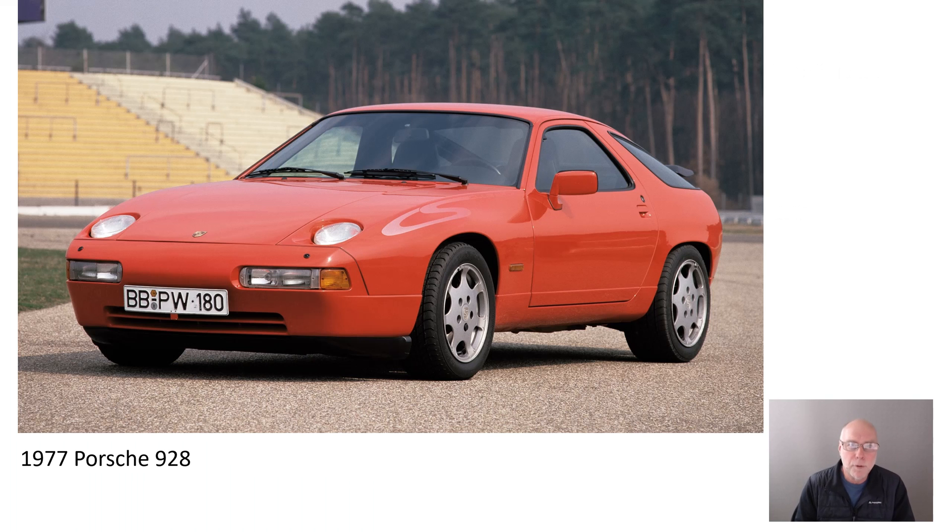So the 1977 Porsche 928 was a clean sheet design for Porsche. Most of their product line had been based on the 911 for so many years. The 924 had just come out. With this car, the 928, they could do whatever they want and what they did was completely different to the 911.